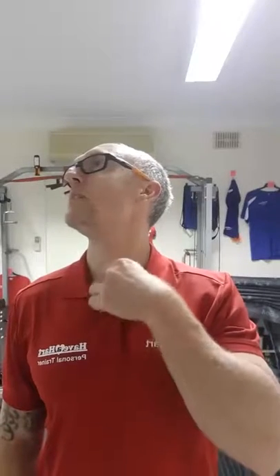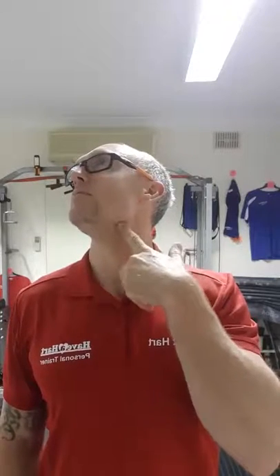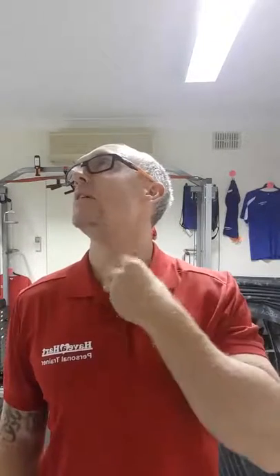Going to 10 o'clock now — I can feel that big muscle, the sternocleidomastoid, where it attaches on the clavicle and comes up to the jaw bone. You can see it there — it's quite a defined muscle. Then come down and across to 4 o'clock, trying to get towards the shoulder. Then 8 o'clock, bringing the chin down and trying to get to that shoulder. That's not too bad for me on that side.